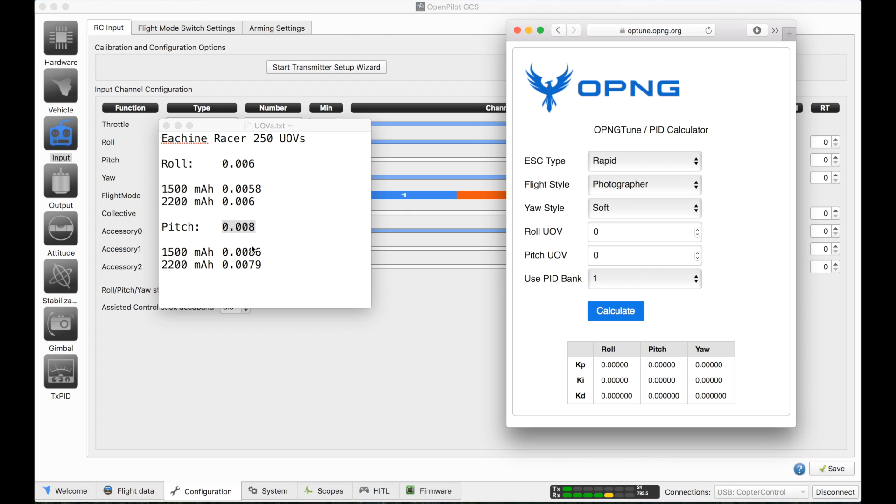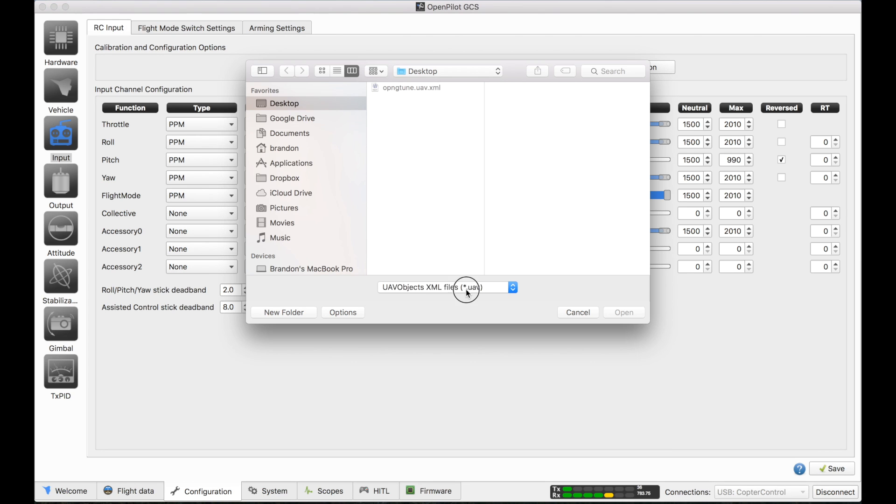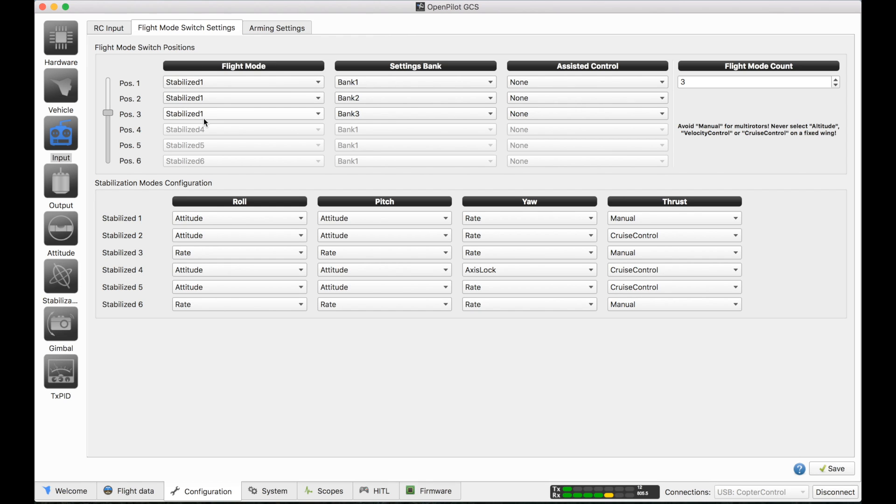Go to optune.opng.org to use the OpTune calculator. Choose your ESC type — I'm using PWM Sync — your flight style — I'll try sport flyer for now — and your yaw style, then enter in your UOVs. If you use PID Bank it means you can have three sets of PIDs stored and switch between them mid-flight if you have a switch configured for it. I'm going to keep the default eSheen PIDs on PID Bank 1 and use these new ones on PID Bank 2. Download the UAVO file, go back to OpenPilot GCS, import UAV settings — you might have to switch your file type to XML — and click save to board flash. On the flight mode switch settings, use the same flight mode for each position and then switch the banks, to keep things consistent so you know what differences you're observing are due to the PID settings and not some flight mode settings.